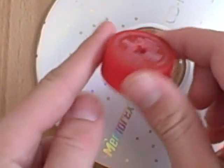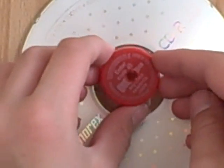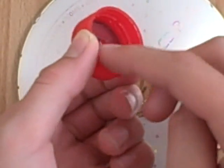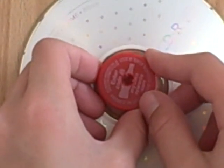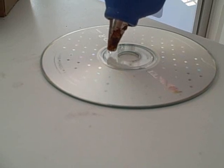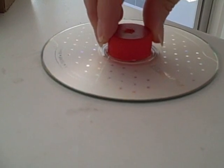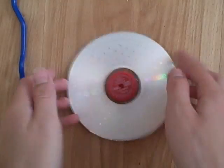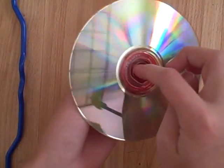Next, take your plain disc and your bottle cap that you drilled through. There's a gap right in the center of the disc — put your cap right on it. Then hot glue the bottom of the cap all around that, and place it right on there. Make sure there are no gaps. Once you're done, it should look something like this, with the bottle cap on top, hot glued in place.